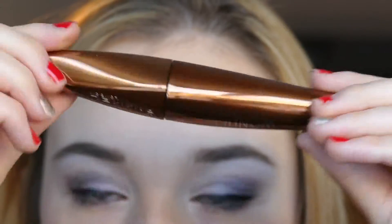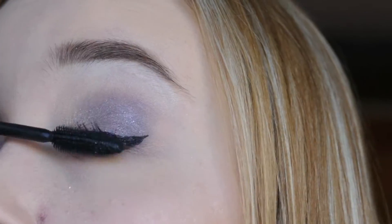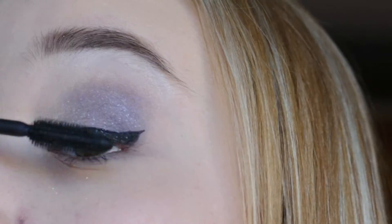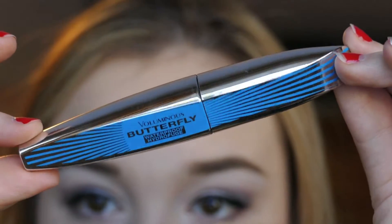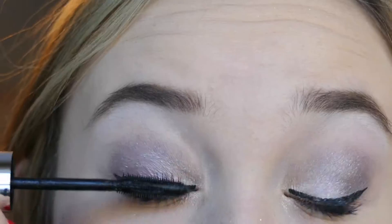I'm not going to apply false lashes for this look, so instead I'm taking my Rimmel London Argan Oil mascara, which is a great volumizer, and topping that off with my Voluminous Butterfly mascara, which is also waterproof — which comes in handy on New Year's.